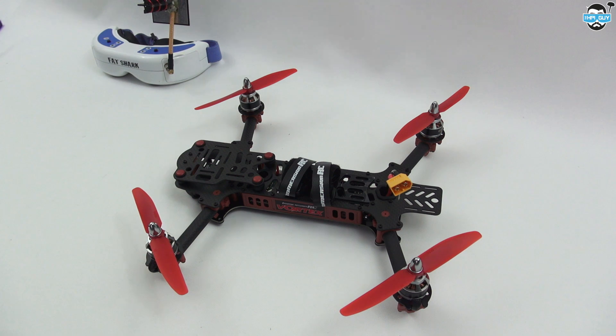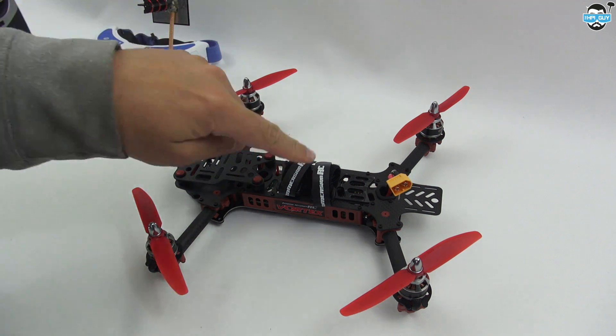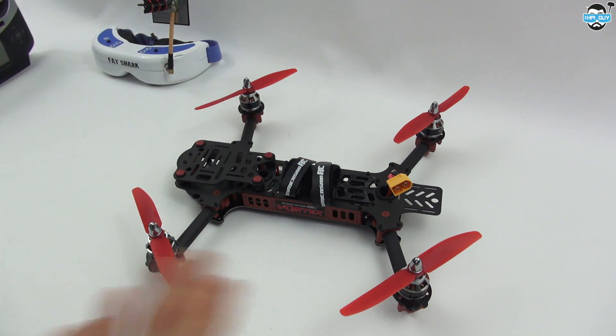Hello again everyone. Today I'm going to continue with the setup of my Immersion RC Vortex. Yesterday you saw that I took it apart and had a look around inside and had a little tinker. The main reason for that is because I couldn't get my signal converters to work and make my receiver talk to the flight controller.